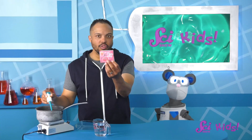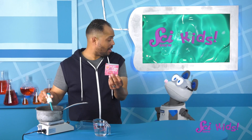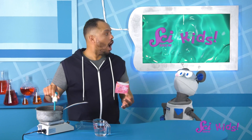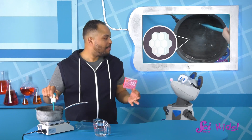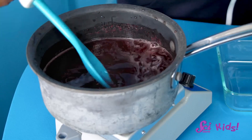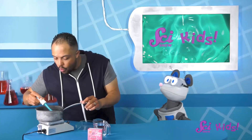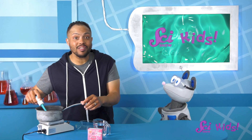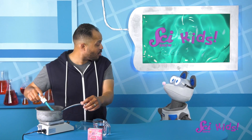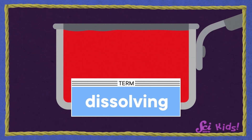Now it says to stir for a couple of minutes. Squeaks, what do you think will happen when we mix this up? You think the powder will disappear? Like the one time you and Jesse mixed sugar and water together to make rock candy! Let's see! The powder looks like it's disappearing! And the water is turning red! Good thinking, Squeaks! The powder is dissolving! It's coming apart to mix with the water!